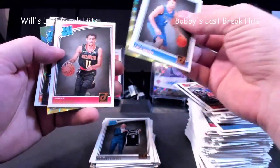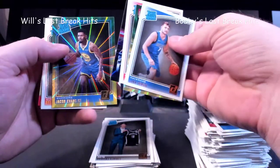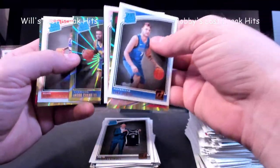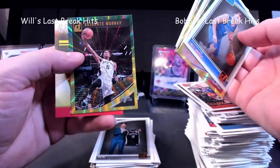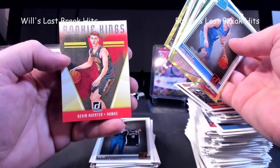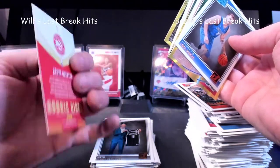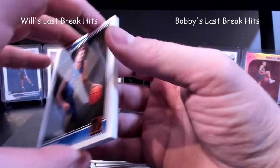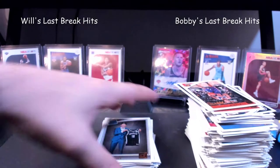Trae Young rookie, D'Angelo Russell, Jacob Evans rated rookie — and a Luka. My gosh, that would have been great. DeAndre Ayton. What was that — Dejounte Murray. And then a Rookie Kings of Kevin Herter. I like that — that's not too bad. I'll give that to Donruss — it's pretty nice.